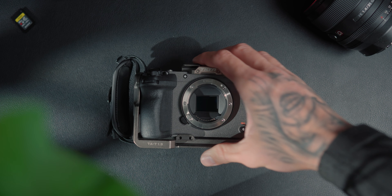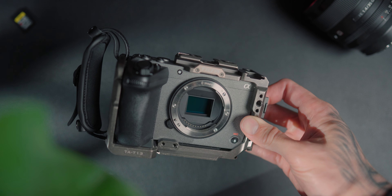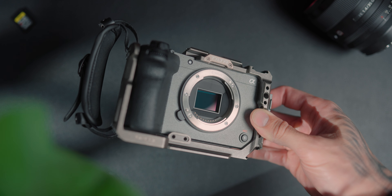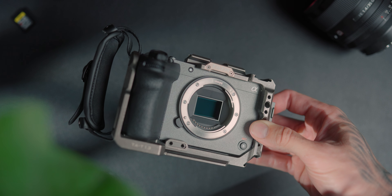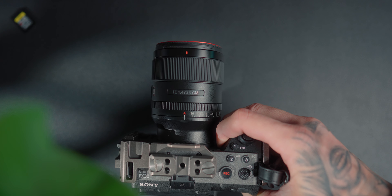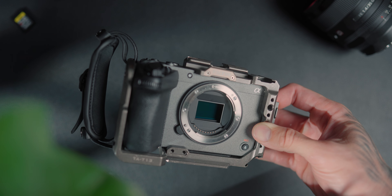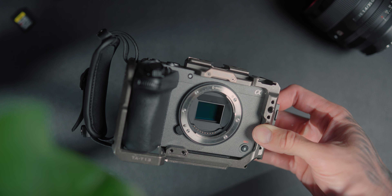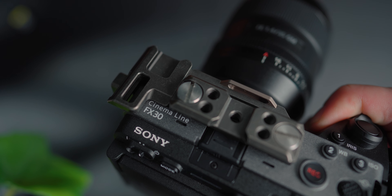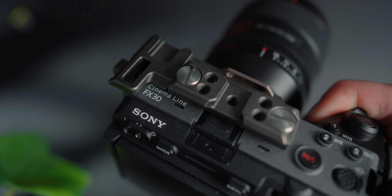The FX30 is an APS-C style camera with a 26 megapixel BSI CMOS sensor. It has an ISO range of 100 to 32,000, 5.5 stops of IBIS, can shoot 14-bit raw stills, a three-inch articulating touchscreen, a maximum shutter of 1/8000th of a second and a minimum of 30 seconds. You can shoot 4K up to 120 frames per second with a crop, or 4K 60 in full sensor readout, and 1080p at 240 frames per second. It weighs 646 grams and comes in under $1,800 US.